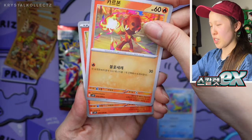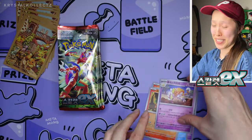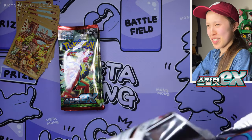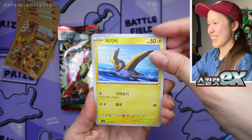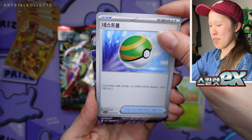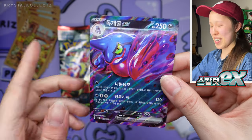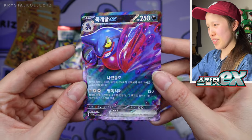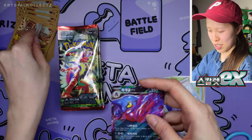We have Bruxish, another Charcadet — Charcadet, that's the one. I'm just making sure I'm not mispronouncing it again. I was saying Char Sardet — no, that's Charcadet, I put an extra letter there, my bad. Wattrel, Sandile, Smoliv, and Toxtricity. I really like the Dark Type EX cards because there's more contrast where you can actually see the sparkle better. I like how bold the purple is against the black — absolutely beautiful.